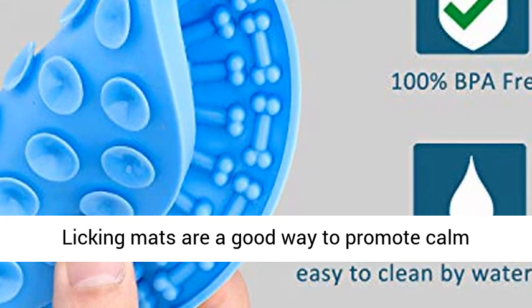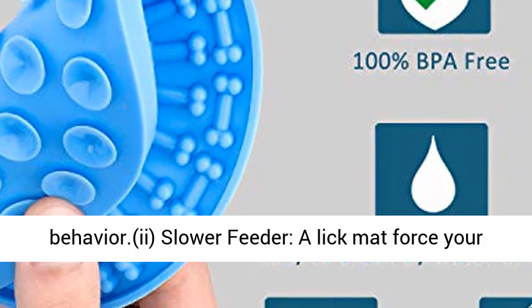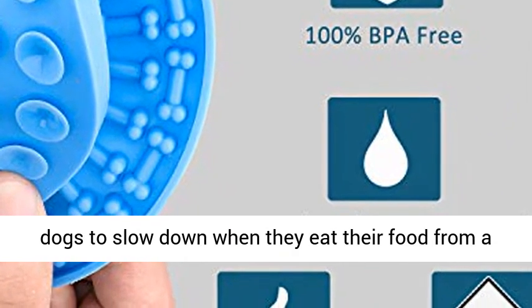Benefits: First, soothing aspects — licking mats are a good way to promote calm behavior. Second, slower feeder — a lick mat forces your dog to slow down when they eat their food from a normal dog bowl.